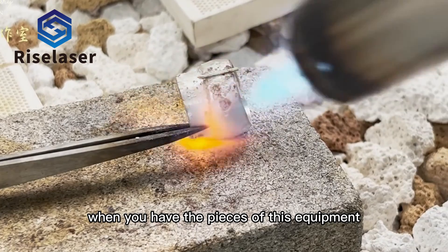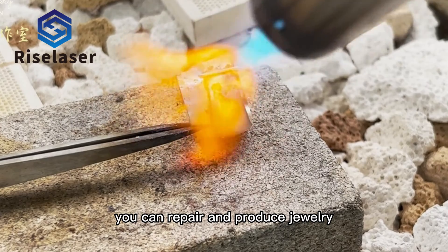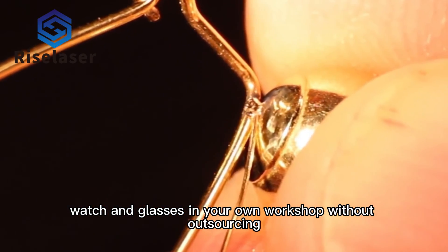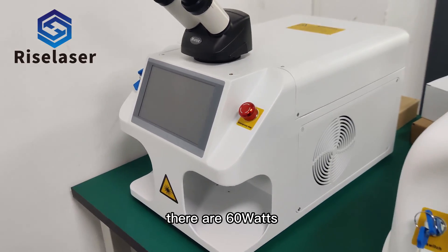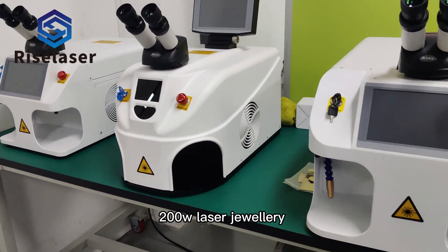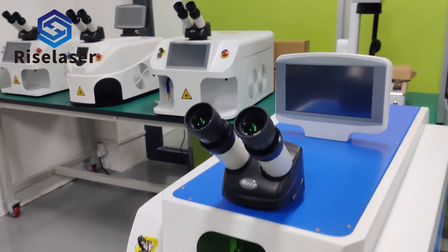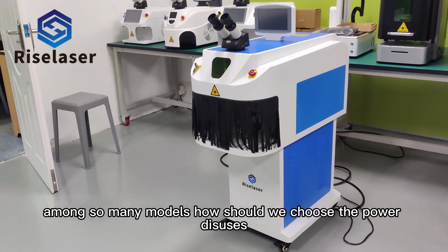When you have a piece of this equipment you can repair and produce jewelry, watches and glasses in your own workshop without outsourcing. There are 60W, 80W, 100W and 200W laser jewelry spot welding machines on the market. Among so many models, how should we choose?